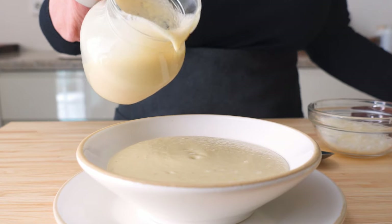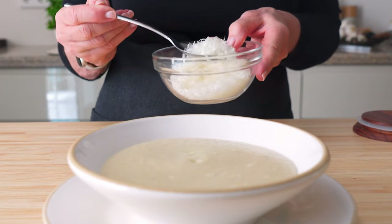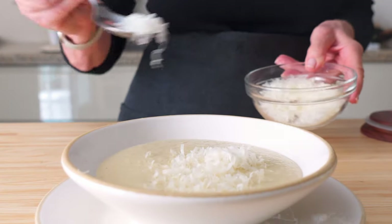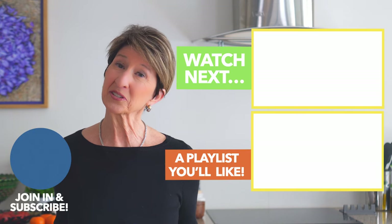Now all we have to do is set the table with a little green salad, a fresh whole grain baguette, and top the soup with Parmesan and some crispy little onion bits.